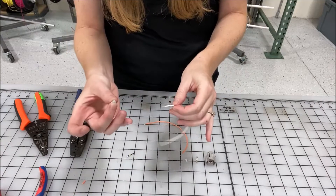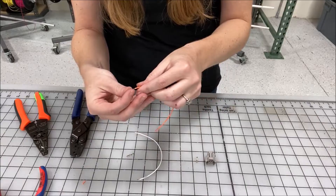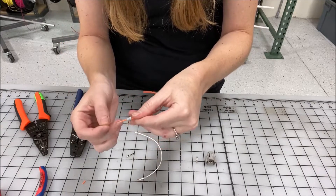Now that we've stripped the wire, we'll put our seals onto the wire. Just give yourself a little bit of room to work.